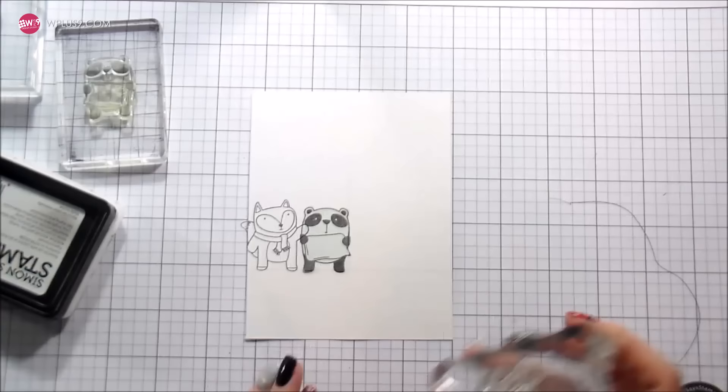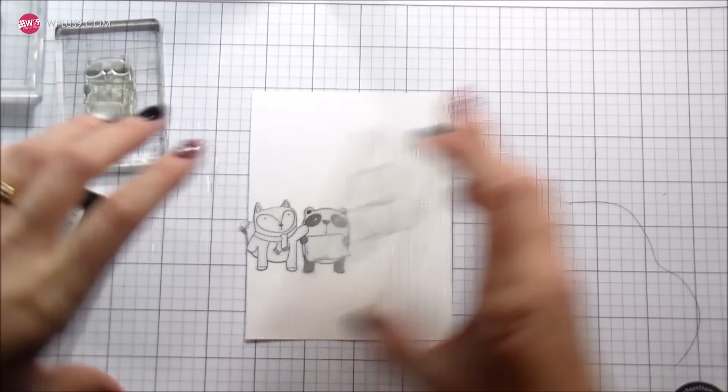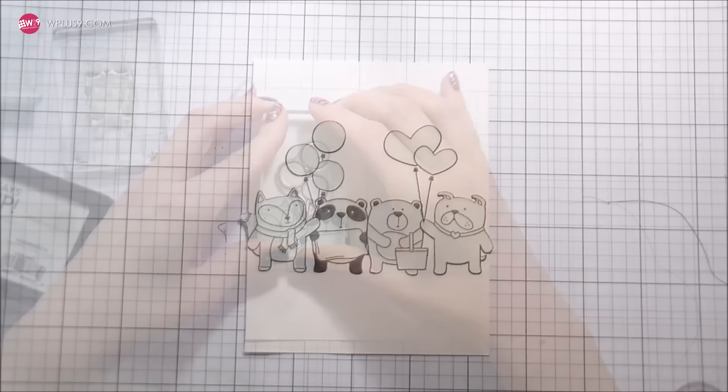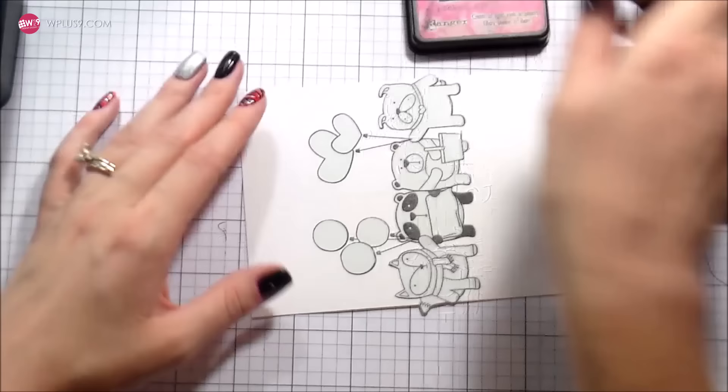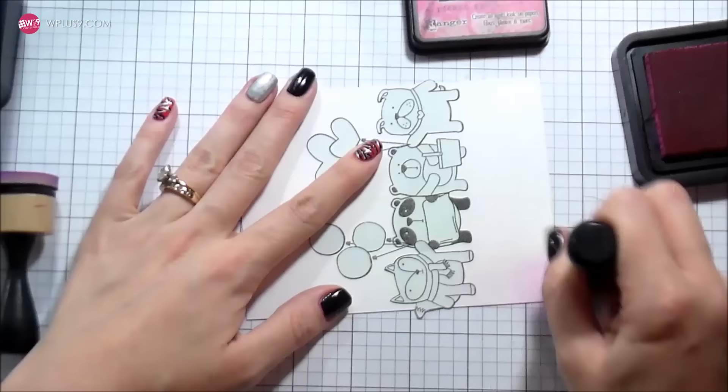In each of these sets they have objects that the characters can be holding. For one of them it's flowers, one is an umbrella, one is a kite, and in two of them they have balloons. In the winter one they have heart balloons, and fall has round balloons. I wanted to use both of those to really give that impression of a birthday card or encouragement.